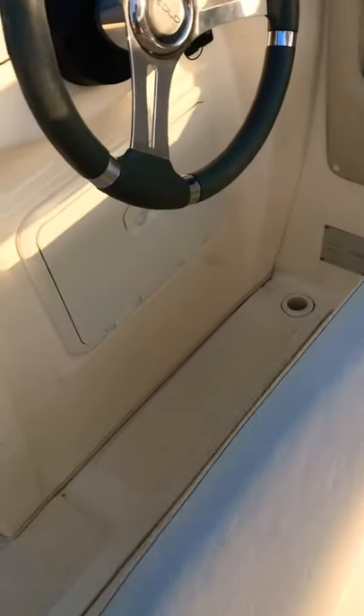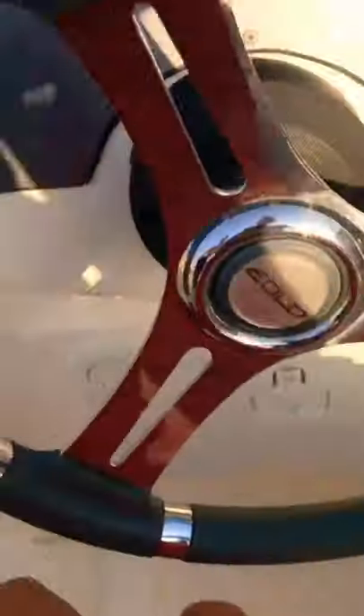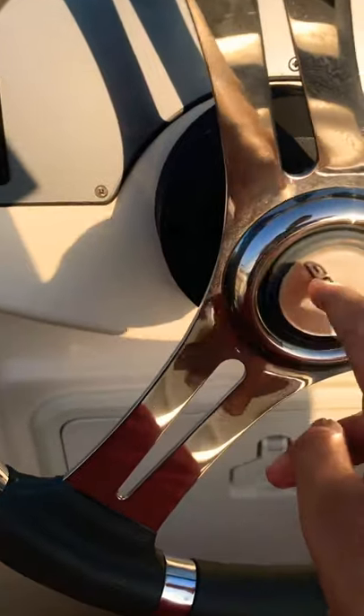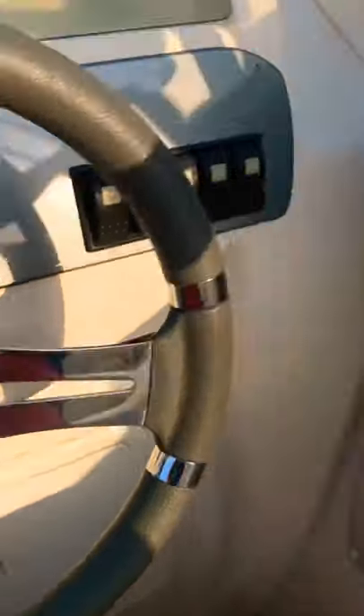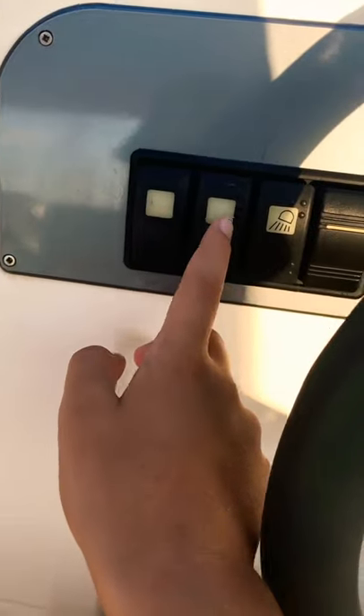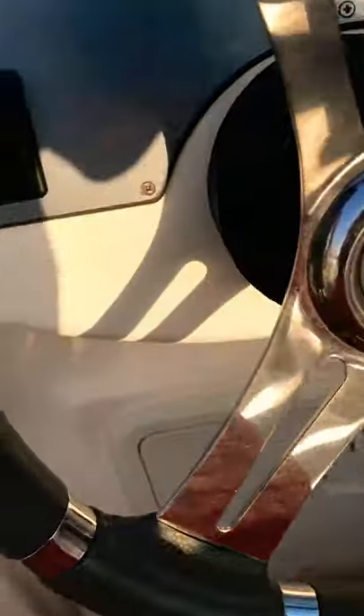We've got this seat that could be a driver's seat as well as a passenger seat. We've got the steering wheel and the throttle for the motors, and the horn and all those buttons.